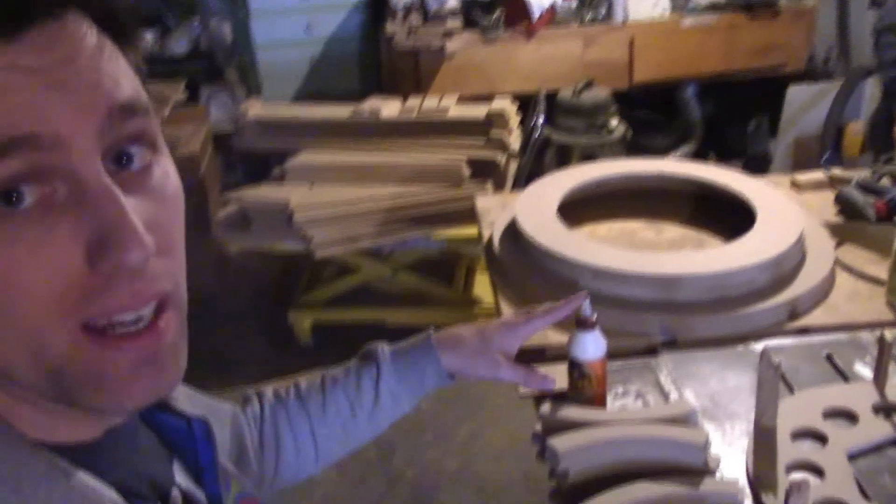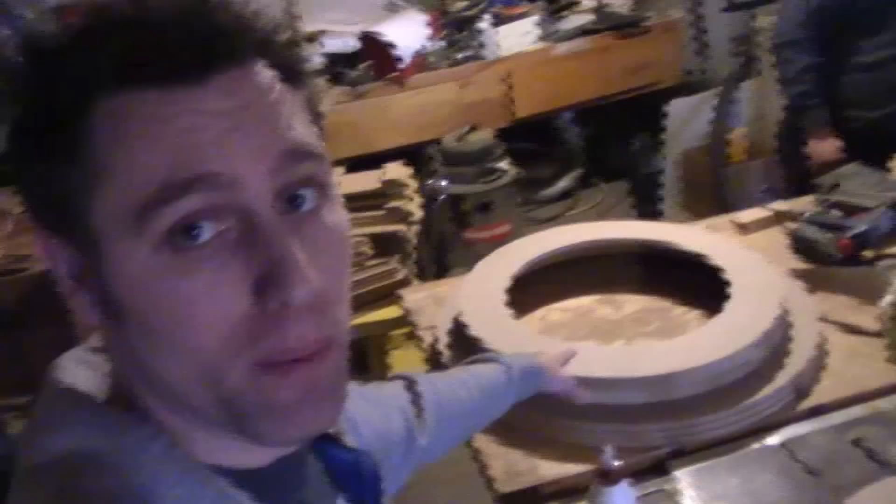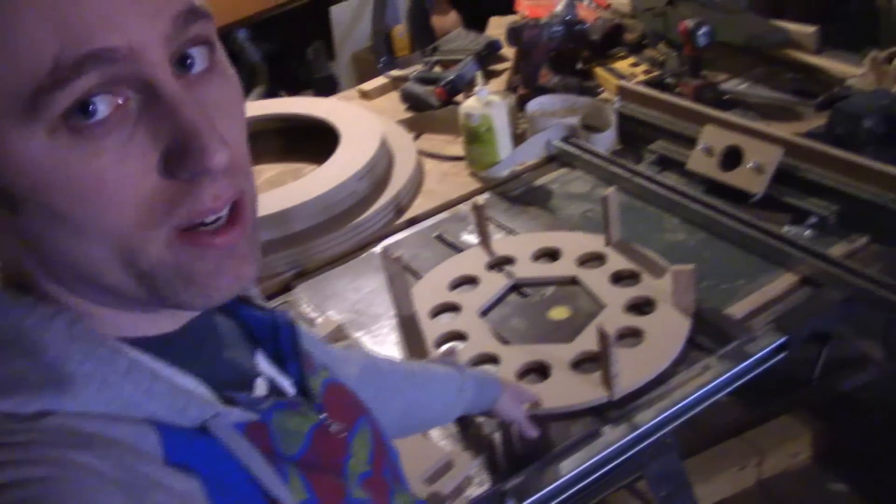We're back at Jay's shop and we're going to start assembling all the pieces. As you can see, we're starting with the bottom of the base — this test form — and then we'll put the little rings around it. We'll do a little bit of testing to see how high it's going to be. Here we go — we'll show progress as we go.